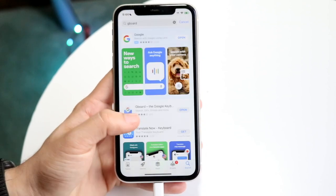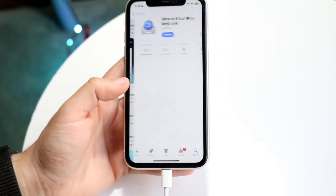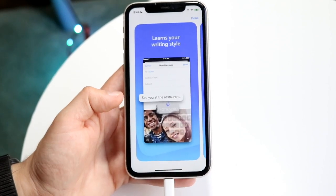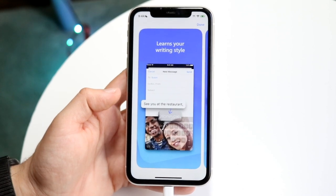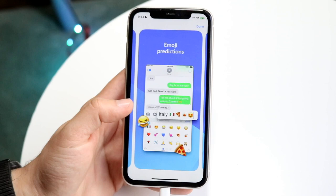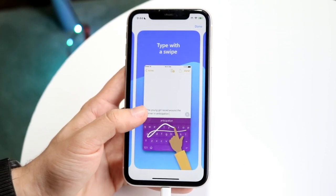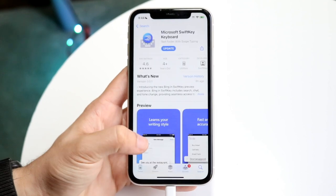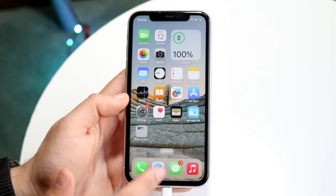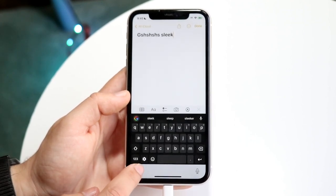The other keyboard I talk about a lot is SwiftKey — Microsoft SwiftKey, as they're calling it now. It's kind of similar to Gboard, but it actually allows you to customize it a lot more. It says it learns your writing style, it's fast and accurate, has emoji predictions, multiple languages, and swipe typing. It's not really anything we haven't seen before, but the cool thing about Microsoft SwiftKey is that it allows you to customize things a lot more.